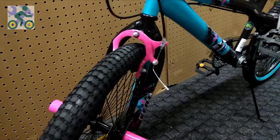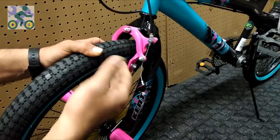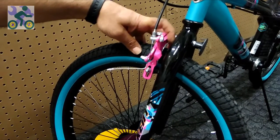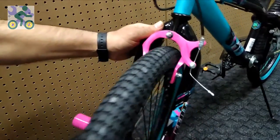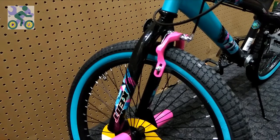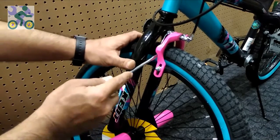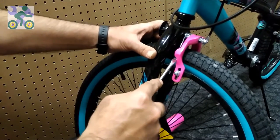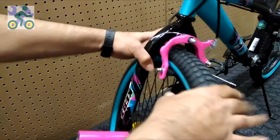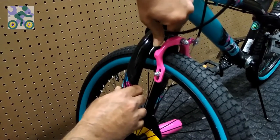If after tightening the anchor nut you feel that the distance between the pad and the rim is too large, you can adjust it by opening the barrel adjustment cable. Sometimes the brakes do not work — if you look closely at the back of the brake you will see a spring. This spring is to return the brake arm to its original position after braking. To put the spring back in place, you can unscrew the anchor bolt and replace the spring, or do it with your hands or another tool.